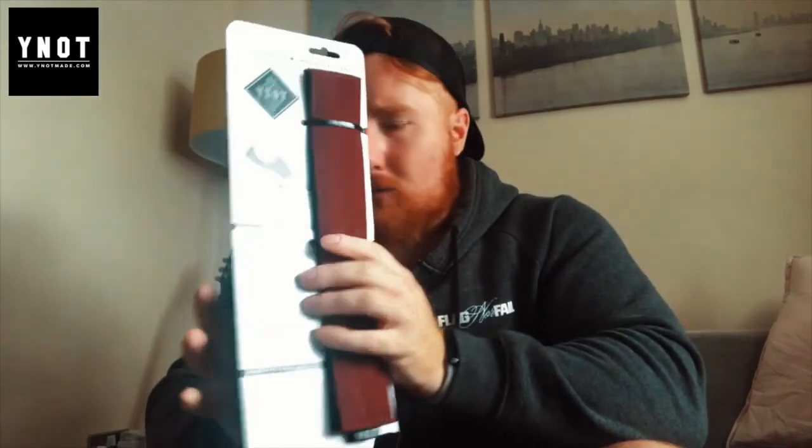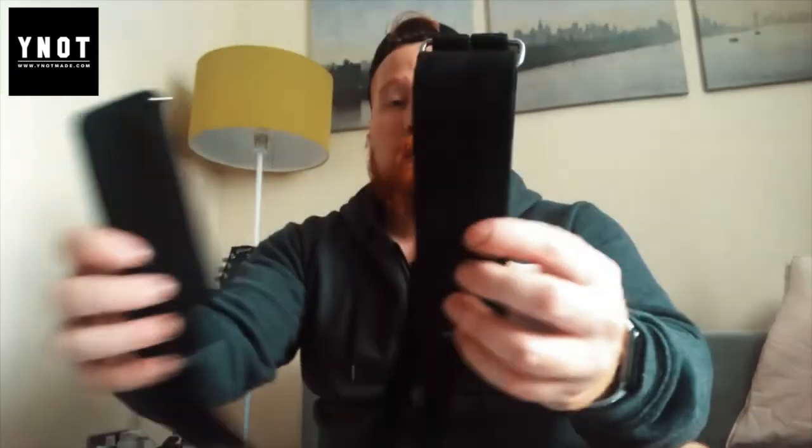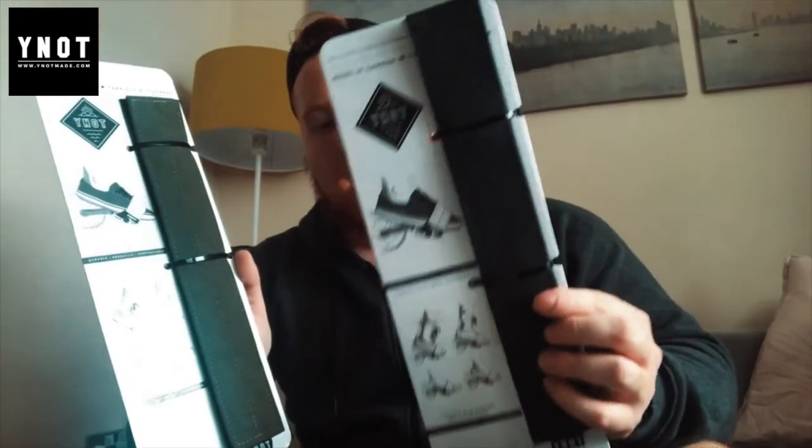Let's see what Why Not sent us. A little background: Why Not is a Toronto team creating quality bags and accessories driven by innovation. They design for life on and off the beaten path, and their products are made in Canada and built to stand the test of time. They originally sent five straps — a red maroon, black (which I've been using to test), green, and a reflective strap that's great for night riding.